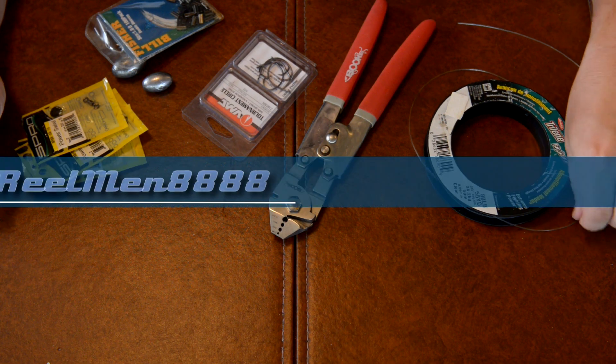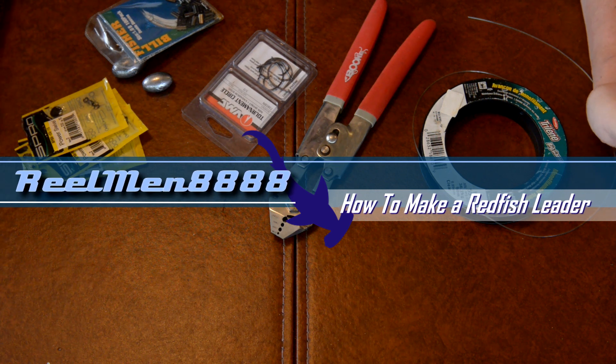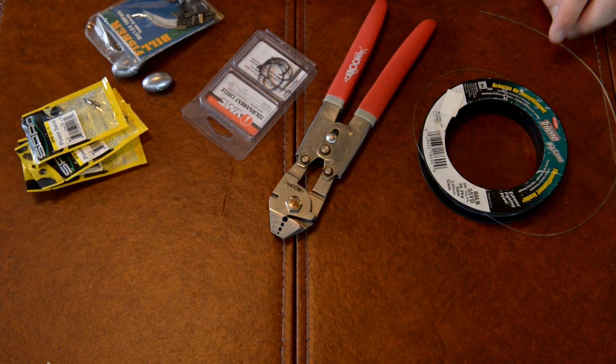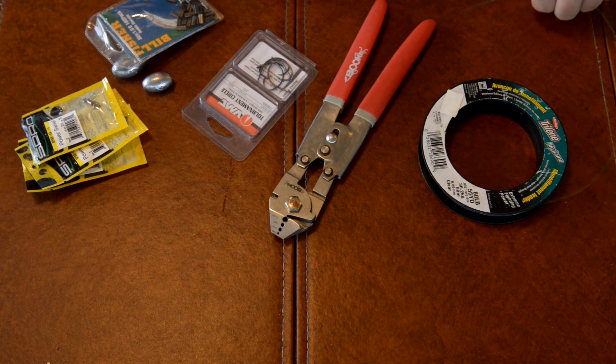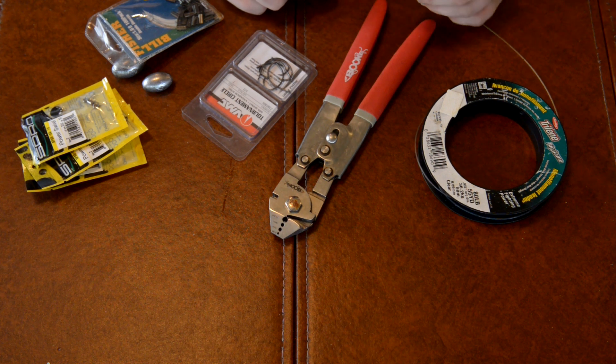Hi, welcome back everybody. Today I'm going to show you guys how to make the perfect redfish rig. This involves making your own leaders. A lot of you may have differing opinions on how you think leaders should be made. Everybody has their own opinion — this is just mine.